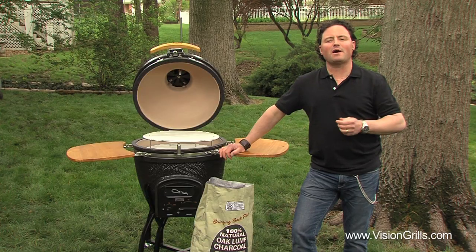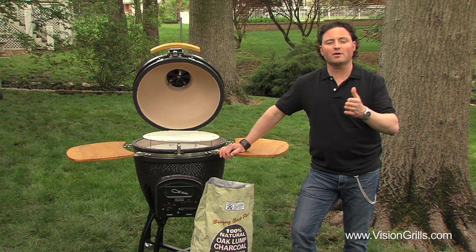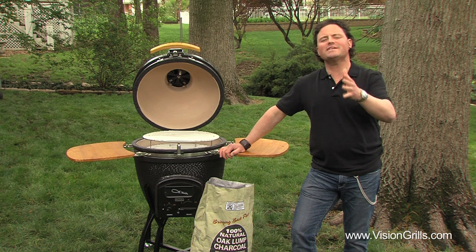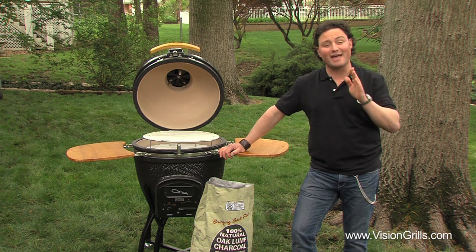Your new Vision Grill Kamado is going to provide you and your family with many years of grilling pleasure. Whether you're smoking, grilling or roasting at temperatures of 175 degrees or 600 degrees for that perfect sear, your Vision Grill is going to get you there every time.